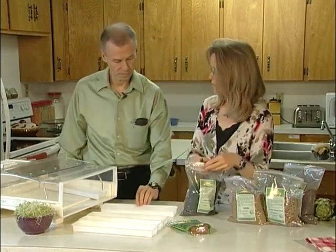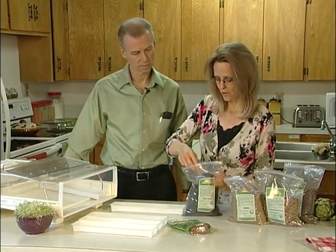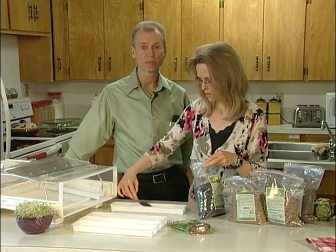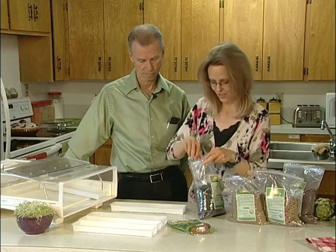We've tried other automatic sprouters — we've tried the Fresh Green and used that one for a number of years as well. That's another automatic sprouter. I think Jeannie qualifies as a sprout professional. It's definitely one of my passions for sure.